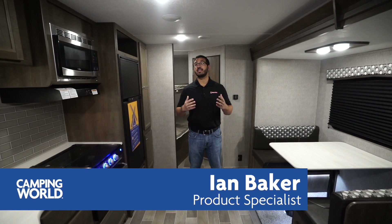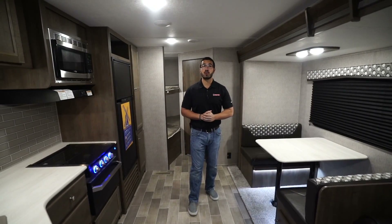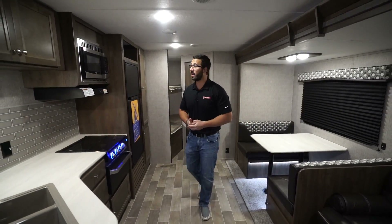Hi folks, I'm Ian Baker and today I want to talk about the 2019 Coleman Lantern LT 262BH. This is an awesome family bunk model — you have the big super slide over here with the sofa and dinette.